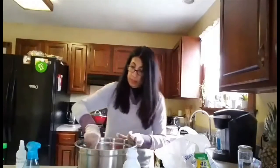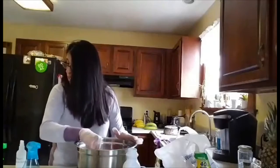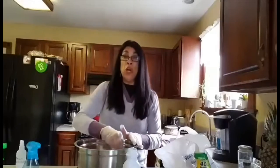If you don't want to make a gallon, you can make a quart. For the quart, you will need four teaspoons of bleach.